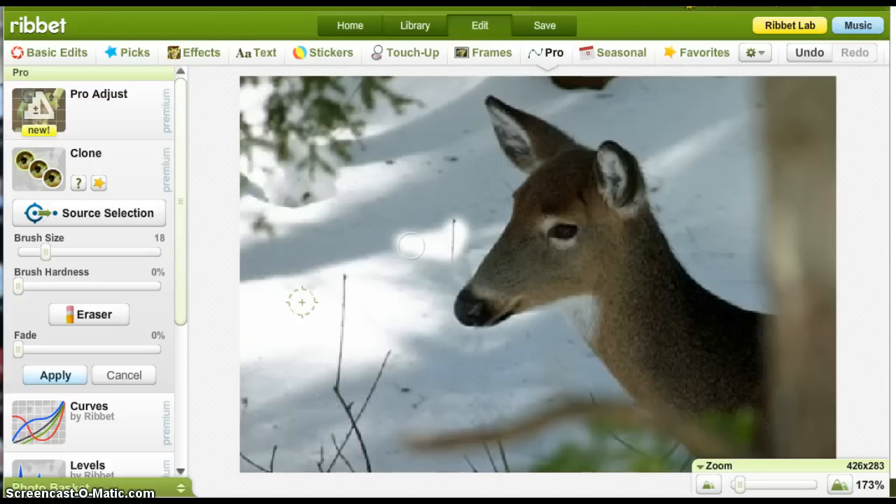The best way to avoid that is to just work in very small sections at a time. All I have to do to get rid of this is go up here to Undo, and it'll undo my last move. If you hit Cancel, it's going to cancel everything you've done back to the last save or Apply — it'll erase everything from there to now. If you want to just erase one last move, you use the Undo key.